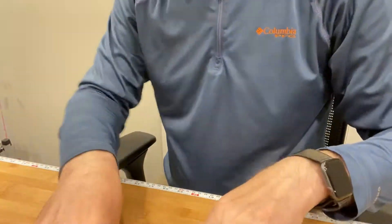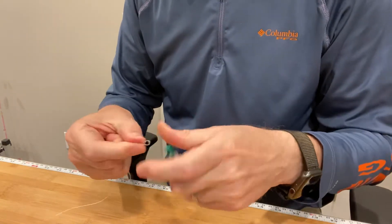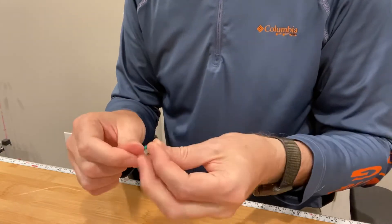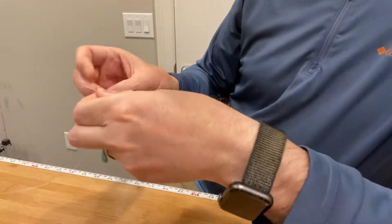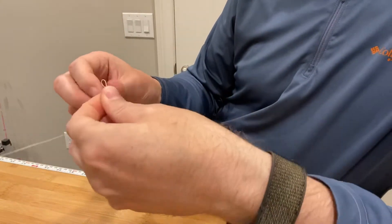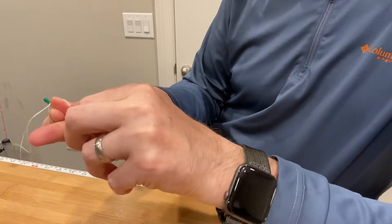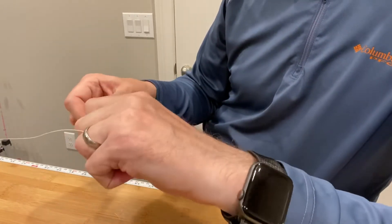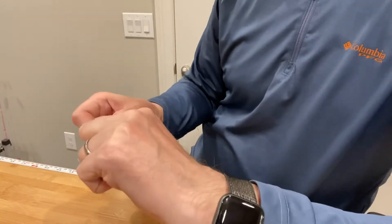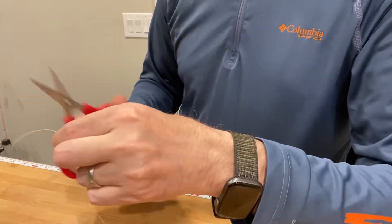For the purpose of this video I'm going to show the palomar knot real quick. It's a very common knot — you put the loop through your hook eye or lure. That's not great on video; there are a bunch of resources on how to tie the palomar, so I'll just do it quickly. There are a couple of different variations; this is a fairly simple one. Cut the tag off.